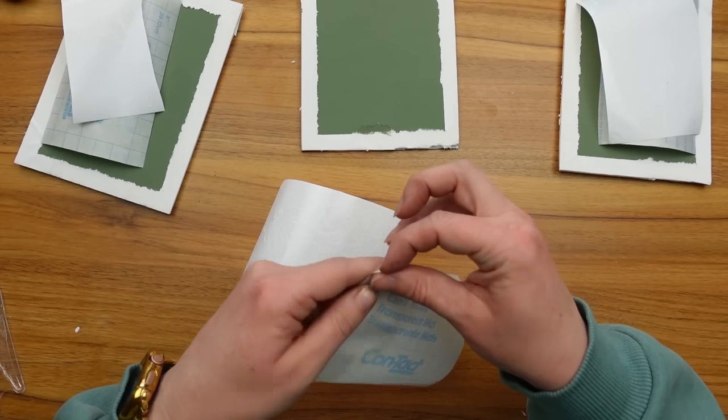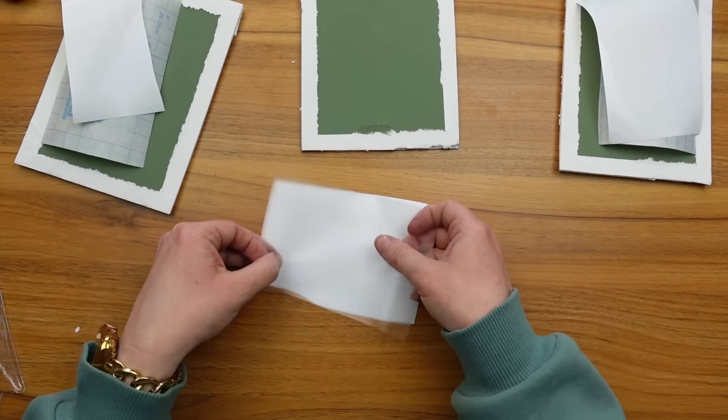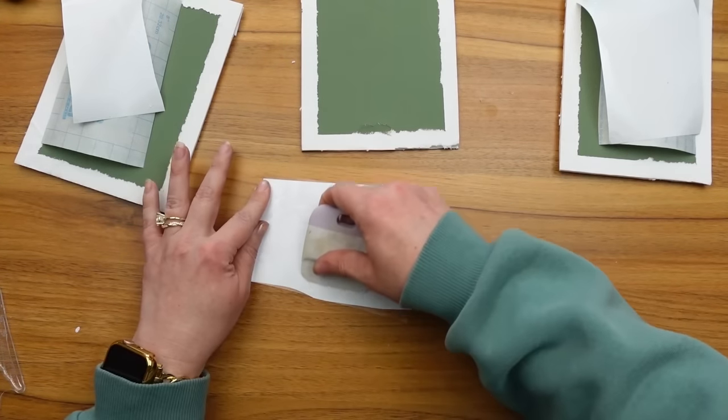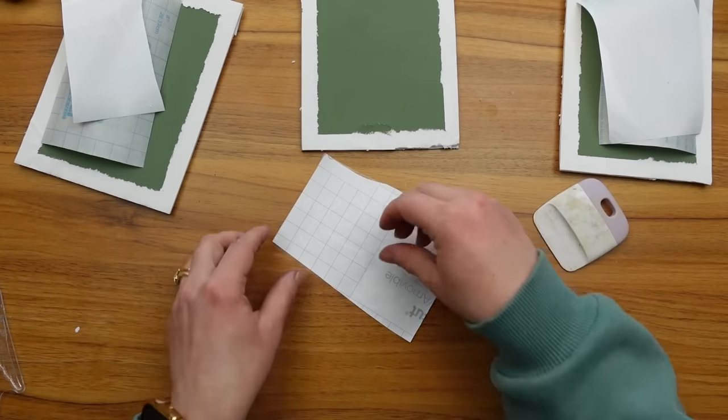Once my images were weeded, I used clear contact paper to transfer them. I prefer this over transfer tape — I find it's a little less sticky and doesn't rip off my paint when applying to the vinyl. I just don't love the t-shirt trick and really prefer the contact paper.